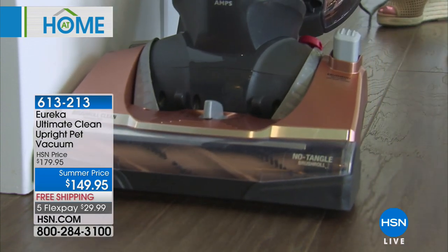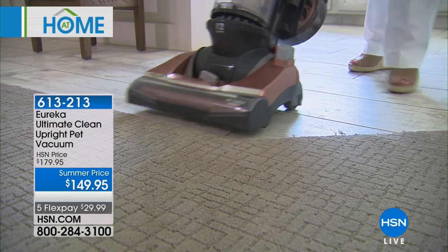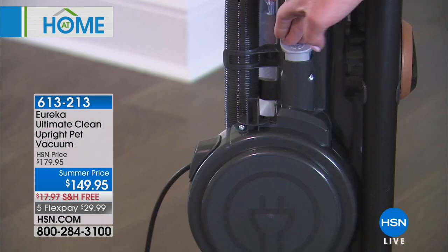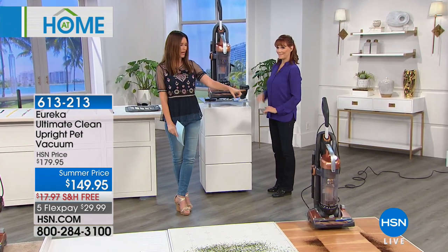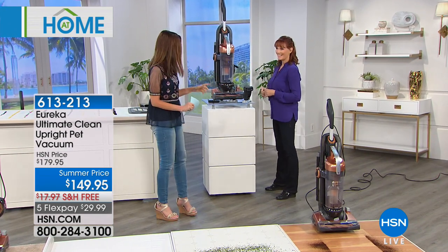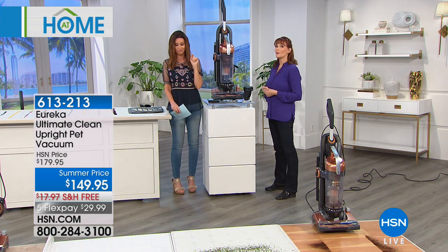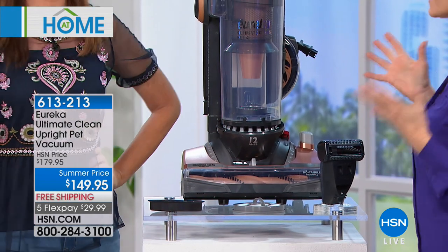Look at how it gets edge to edge with an upright. $149 today — you're saving $30 — and we will ship it to you for free, which is a really big deal. It's got all the bells and whistles, a retractable really long cord, all the on-board devices. It's a pretty vacuum — a copper color — pretty and power, which is a nice combination.